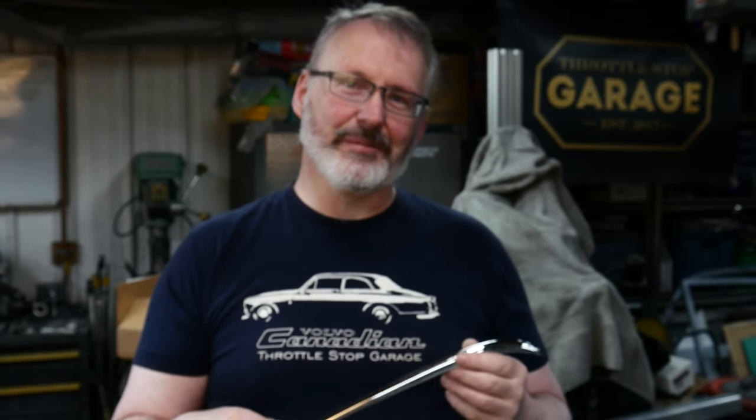Thanks a lot for coming along on the video. Don't forget to give it a thumbs up, hit like, and subscribe if you want to keep up with the content. Leave a comment below if you feel like it — I answer them all. Thanks for tuning in; we'll catch you on the next episode. Keep your stick on the ice.